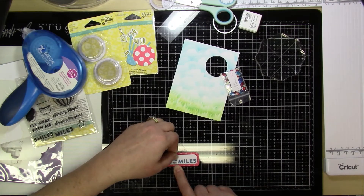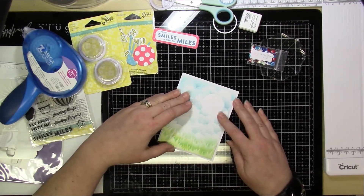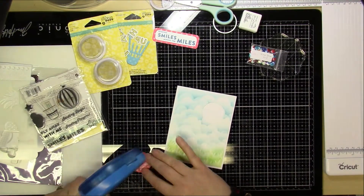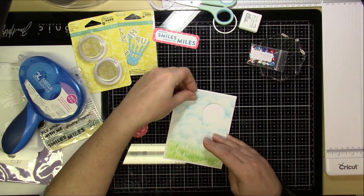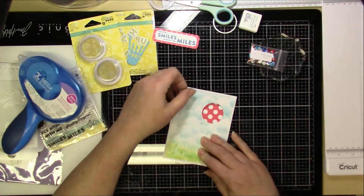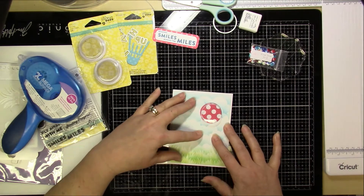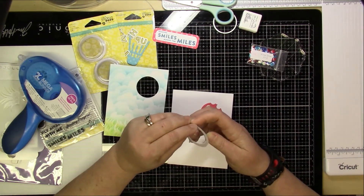The next thing I'm going to do is kind of set it all up, so I'm just using a plain white card base and then I'm going to pop that on there. That is where I want it, so I'm going to actually adhere that circle down once I get it in the position I want, so that I know when I adhere the pouch I'm putting it in the right spot. You see me with the pouch just lining everything up and making sure it looks okay.